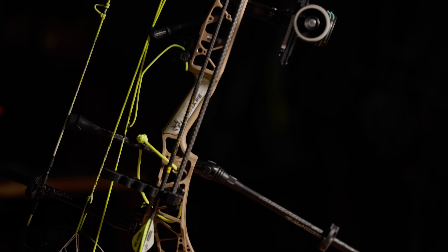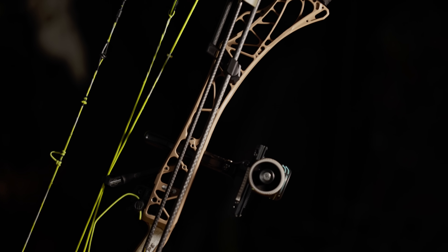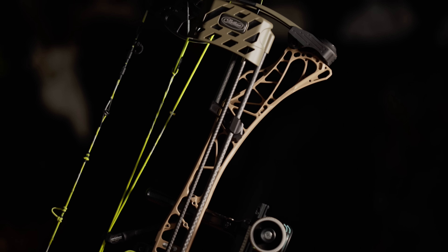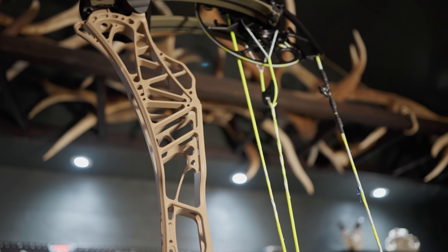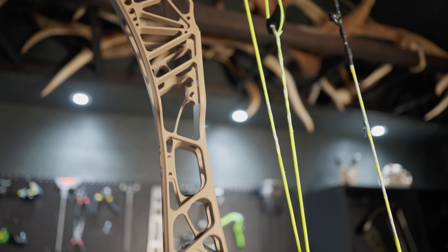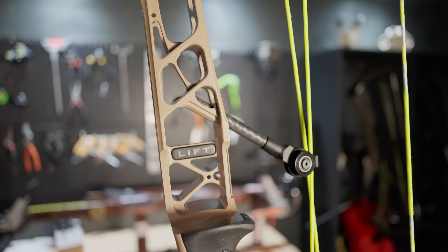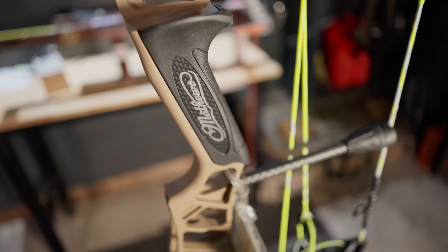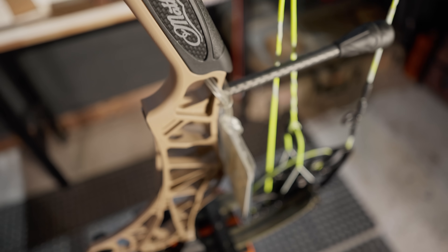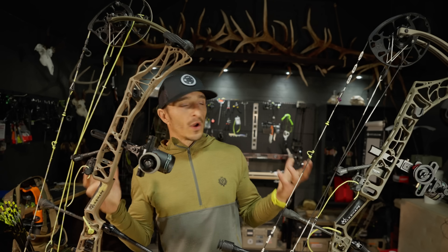Your two options are 33.5" and 29.5". I went with the 29.5" because I'm an elk hunter with a shorter draw length of 27", which puts me right in the sweet spot with the 29.5". Whereas with the 33.5", that puts me towards the bottom end of that bow. I always go with whichever one suits my draw length, and I don't mind hauling around a more compact bow in the elk woods. The riser finish is earth — that's what I chose and I love it.